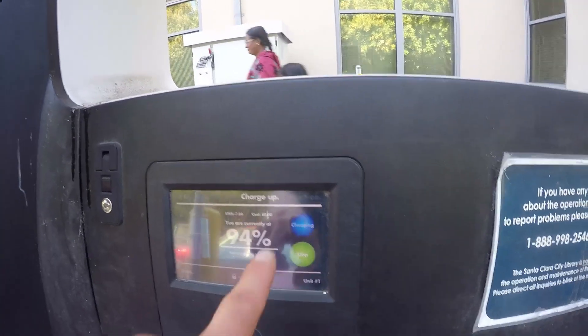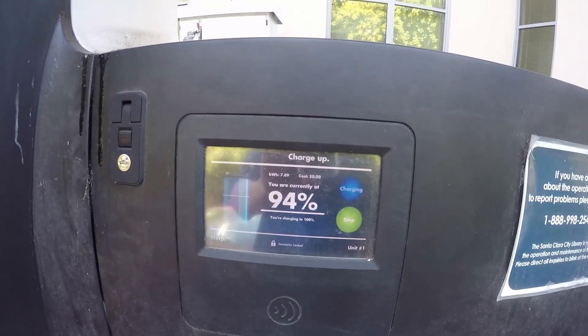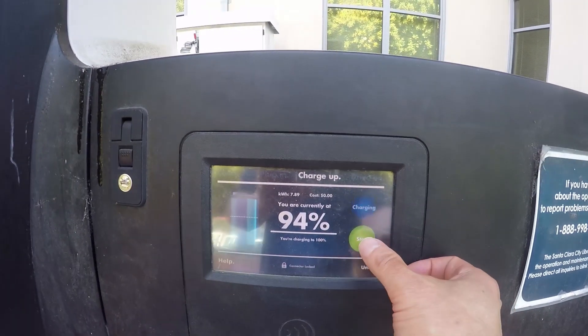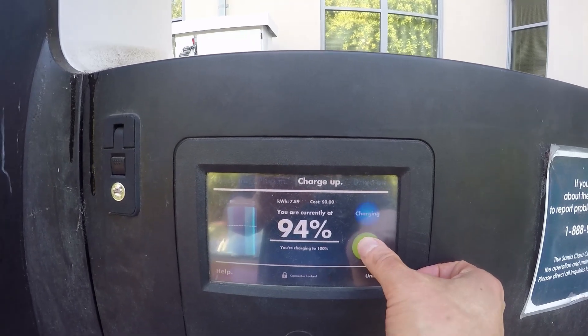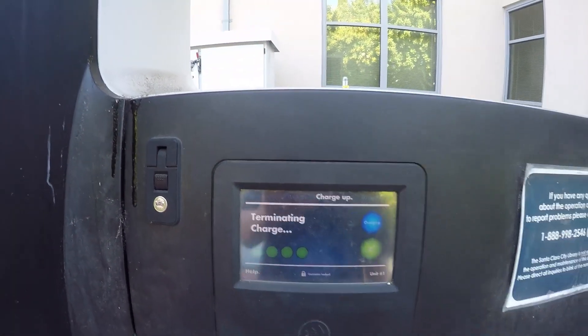I didn't record last time. When this stops, the next one will start, and it will not show the time — it will show the cost. So I'll just stop here. I push stop — 'You really want to stop charging?' Yes. So I stopped.